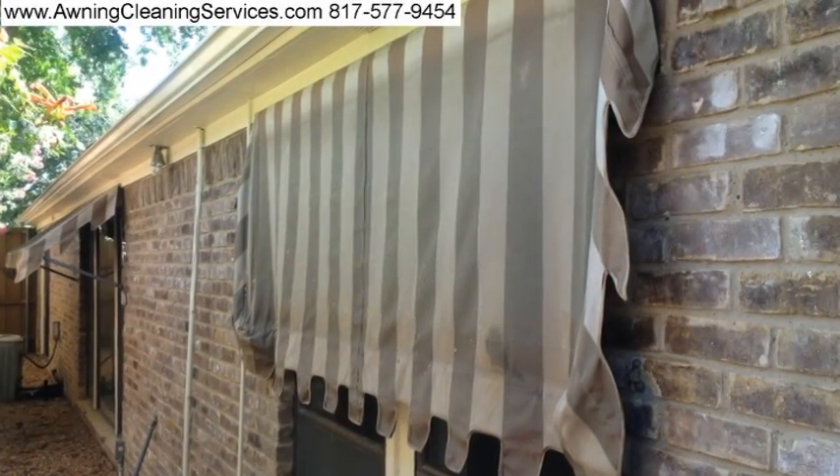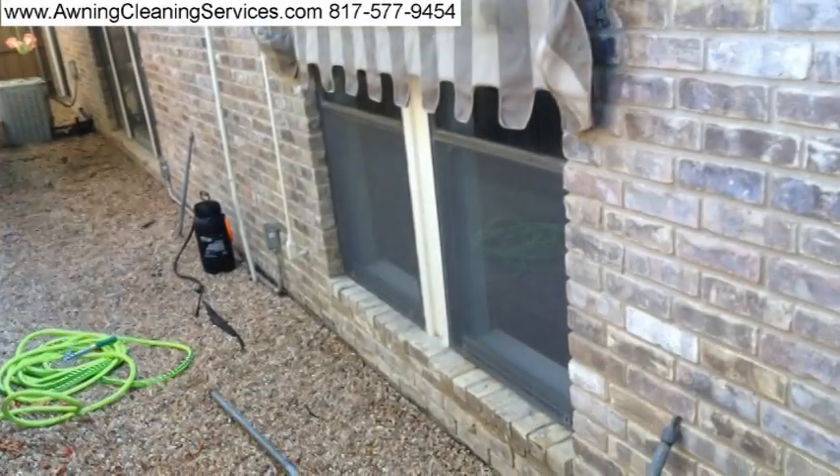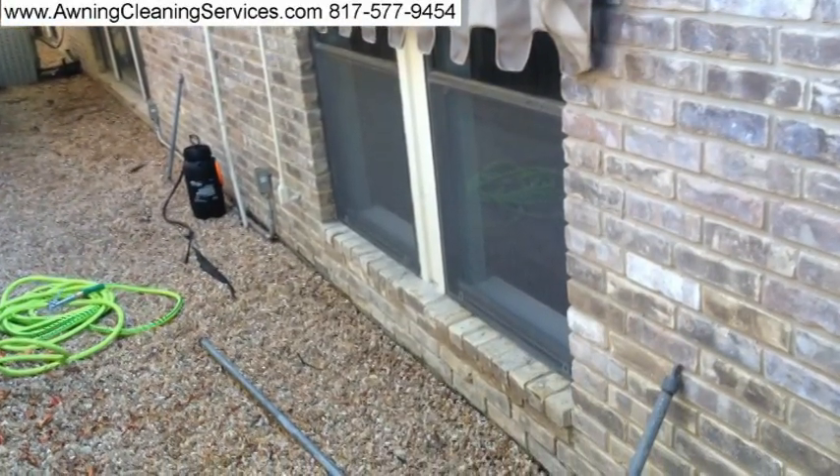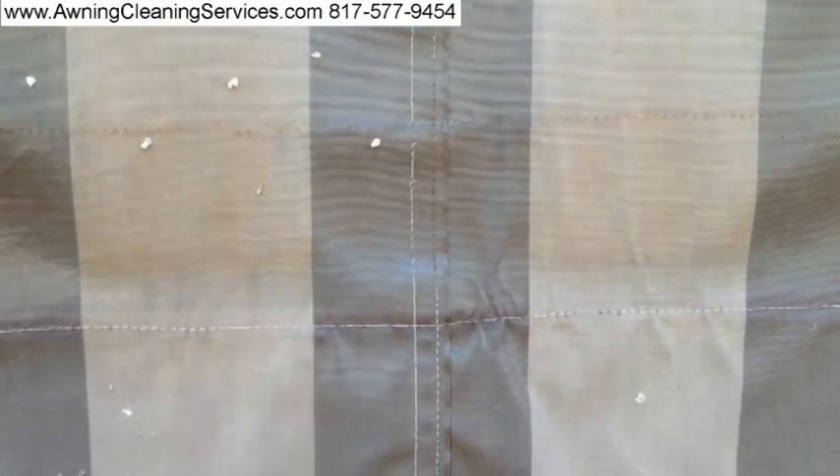You can see how dirty it is. There are even some places where there's paint from a painter who didn't properly protect the awning. And we have a little seam damage there, but we're going to fix that up. There's that spot of paint up there on the top right — and there it is again, some more paint spots up there.